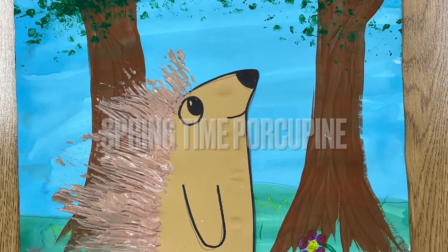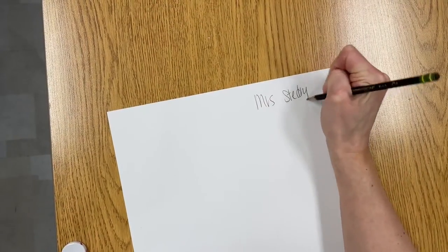Directions for your springtime porcupine. Name and teacher code on the back.